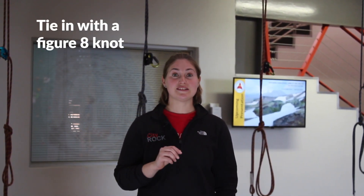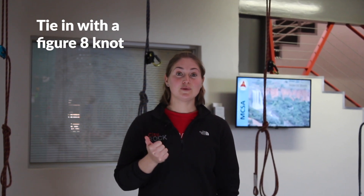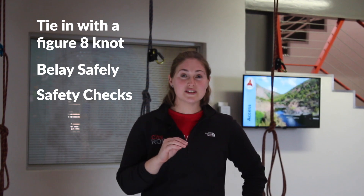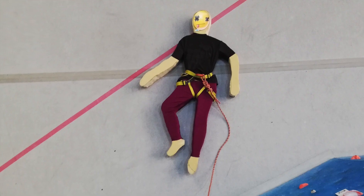In the test, we'll check your ability to tie a figure eight knot, and we'll check that your belay is up to scratch. Also, we'll give you a whole bunch of safety checks so that you don't end up like this.